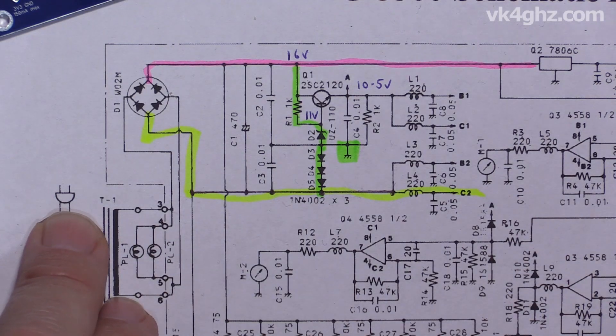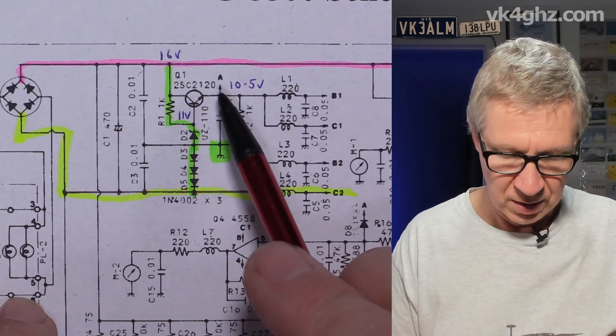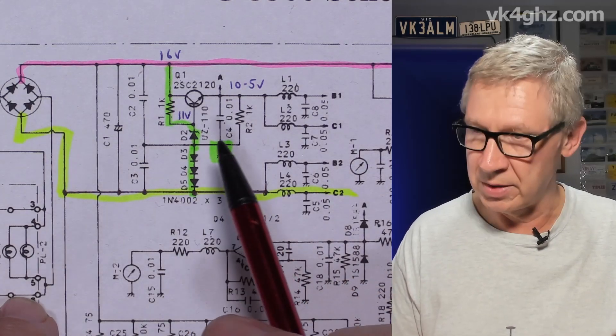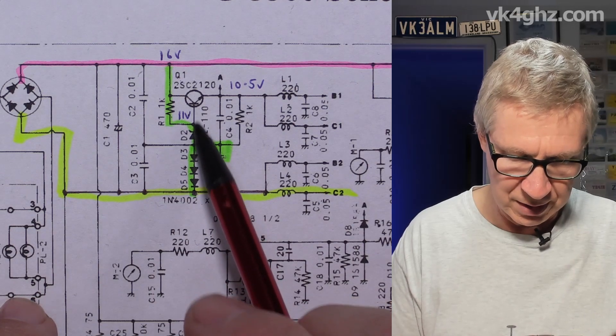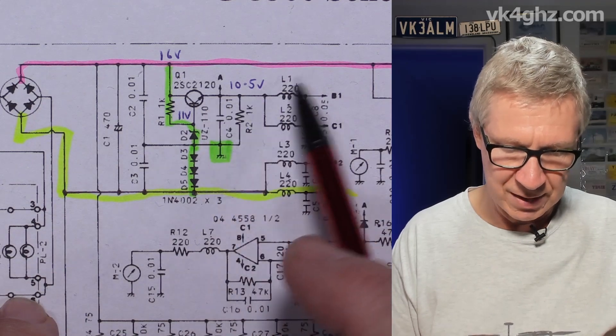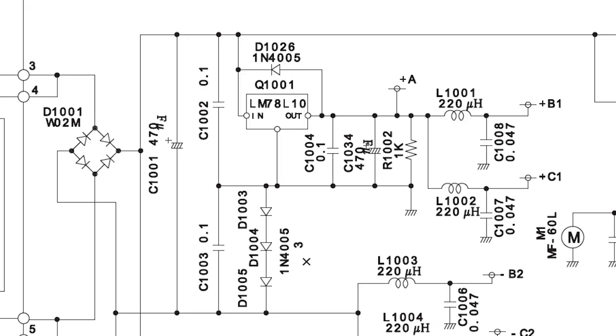This is a dual op-amp package and you can see the four op-amps there. With Diode 3 open circuit, this 11-volt voltage regulator is not going to work. This is just a simple emitter-follower series-pass regulator — we've got a Zener diode in the base being pulled up with a 1k resistor. With an 11-volt Zener on the base, we have about 10.5 volts on the emitter. Interestingly, in the later versions of the G5500, the Zener, resistor, and NPN series-pass transistor are replaced with a 78L10 voltage regulator.